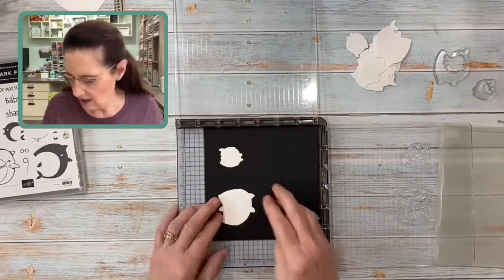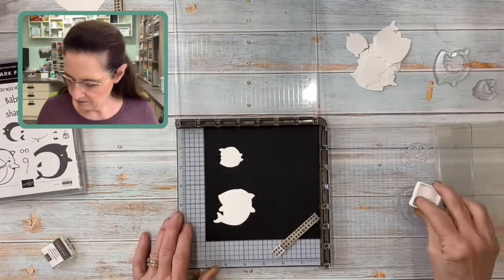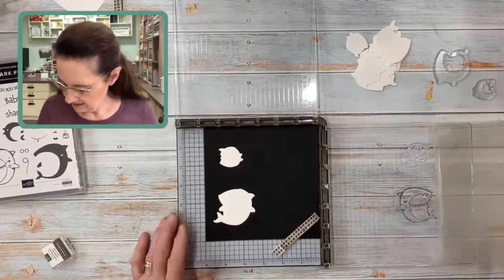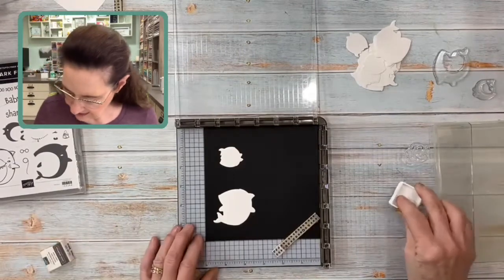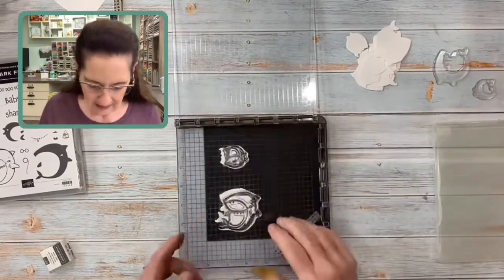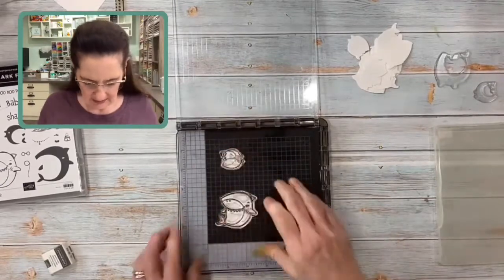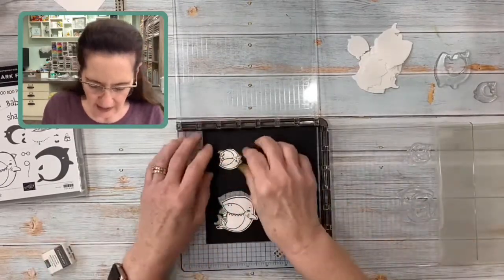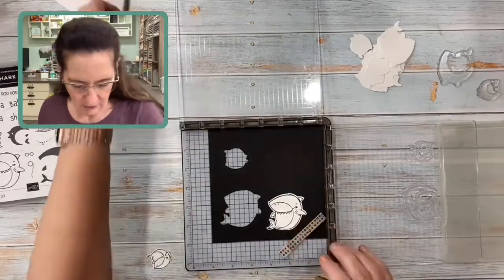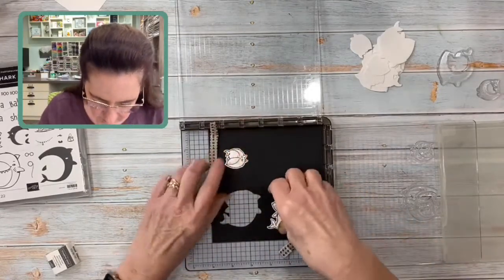They're going to stick because I'm using my deluxe mat. I'll pop these die cuts back in — just like doing a jigsaw puzzle but with stamping. I'm going to start with Basic Gray; I'm going to ink the daddy shark with Basic Gray and also ink the baby shark in Basic Gray. Then I'm going to stamp — just like that, pressing down. You're probably going to pop your images out, but that's okay — we just go back in that spot, pop these back in, lay this down, and hold it with the second magnet.